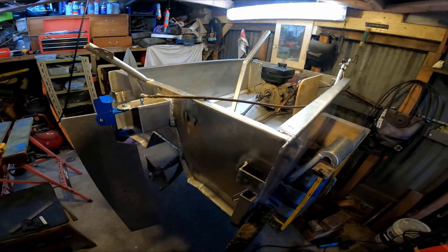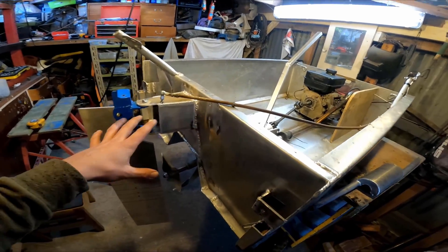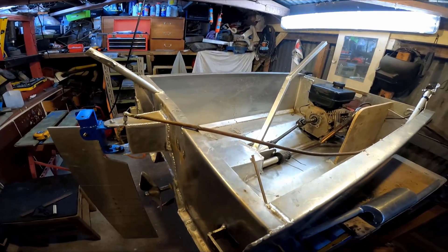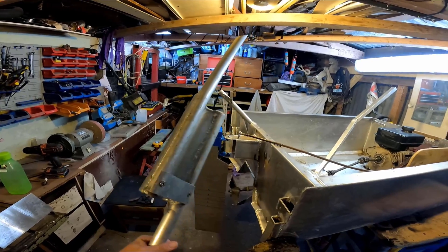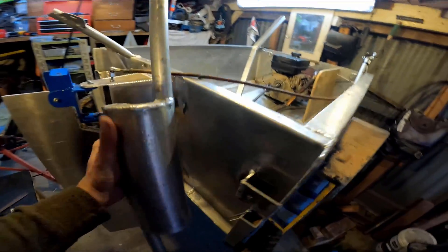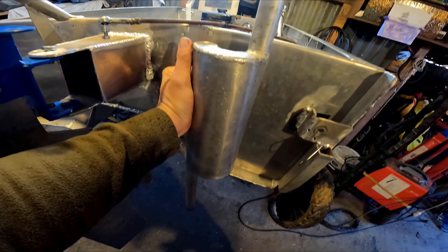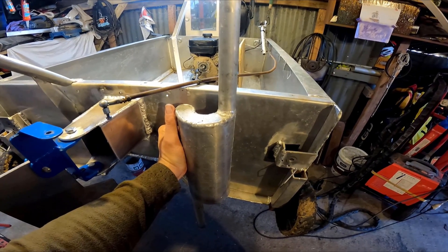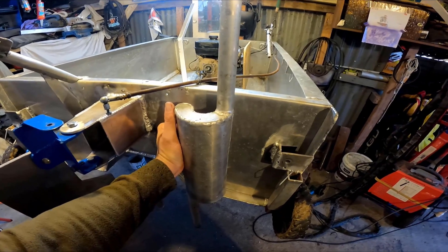Thanks to all the comments guys, mostly on the rudder. Someone suggested just running the exhaust outside the boat, so I might do that. I found this old muffler I made once before for another project — I'm thinking about utilizing it so it sticks into the water, getting a cool-down effect and a bit of a muffle. Let's try that.